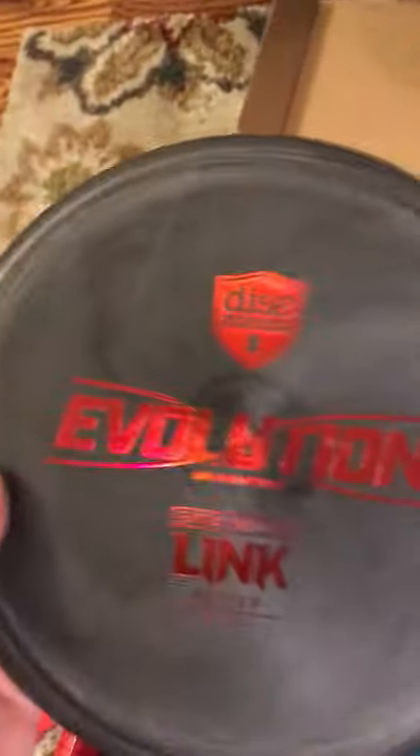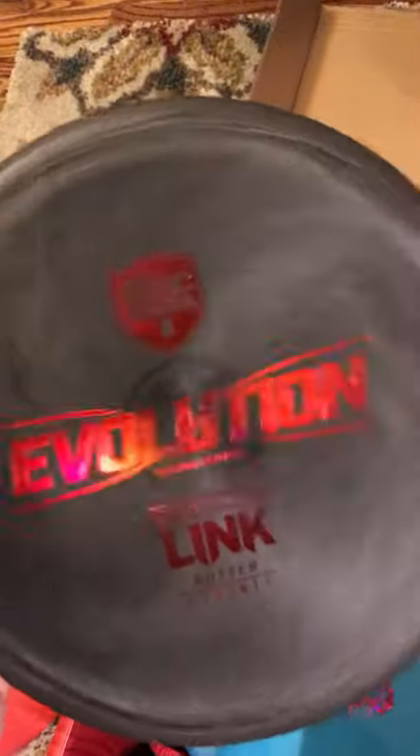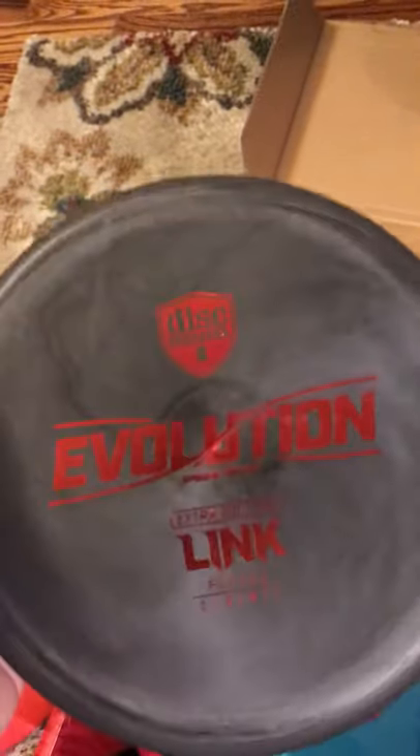Next, we've got a Soft Evolution Link. You can see the numbers right there — 2, 3, 0, 1. Kind of swirly gray. A lot of people love the Link and swear by it. This thing has actually been selling online for quite a bit. People really, really love the Link. This one's pretty sexy.